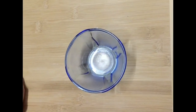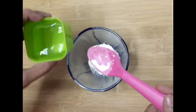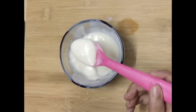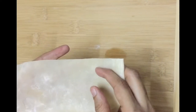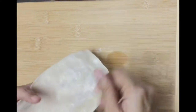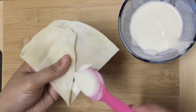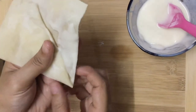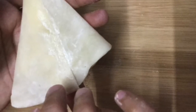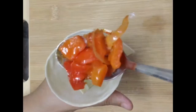Now we will assemble the samosa. We will prepare the first time for the filling. Put a little bit of water in the dough. After the glue is ready, we will cut 2 portions of the chapathi. We will cut the chapathi and start with a cone. If you have a little bit of a stick, you can stick it in the middle of the cone. Now we have to fill the capsicum in the cone.